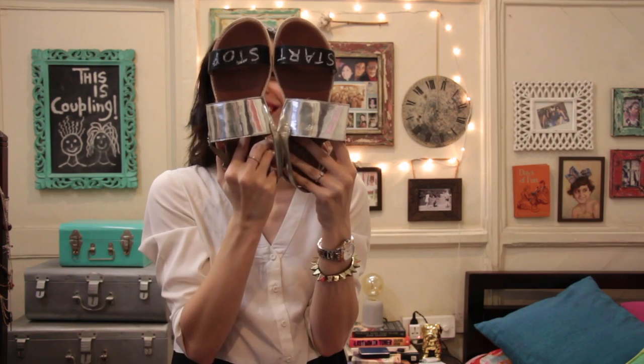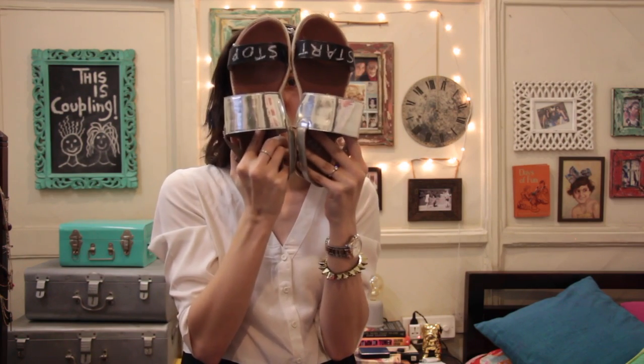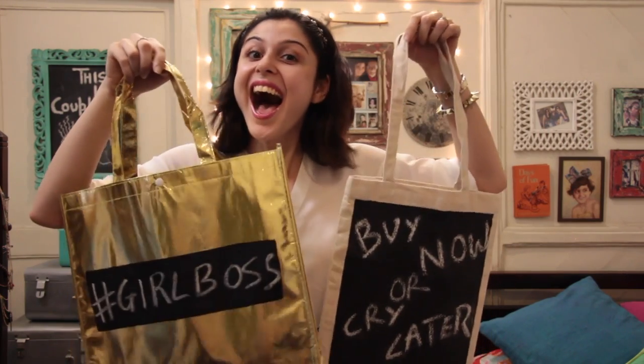First up we have a chalkboard paint coffee mug, then we have chalkboard paint shoes, a cute little box and some lovely tote bags.